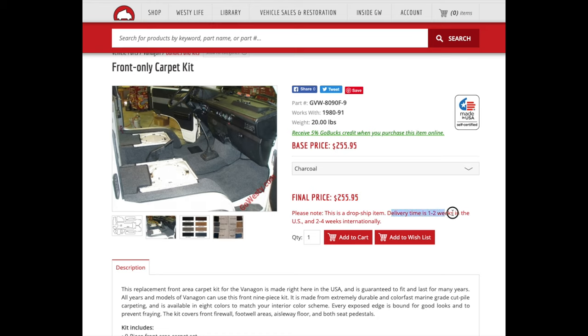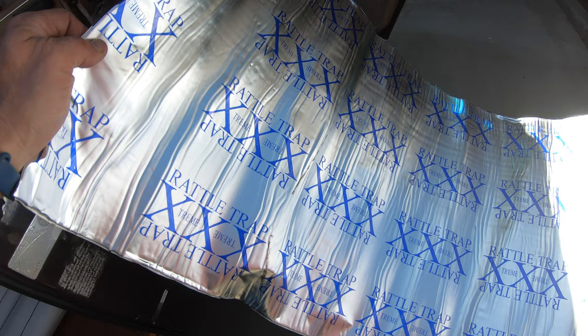That was a really nice bonus, and that included the padding — it's a separate item but came along with that. So what I'm going to show you in this install video is what I went through. Although it can be intimidating, it actually is very doable.